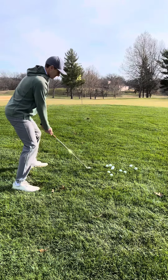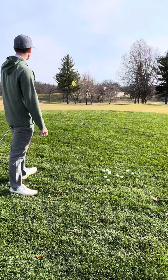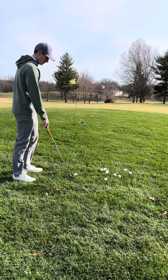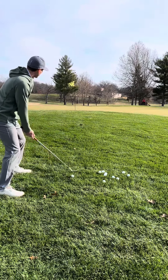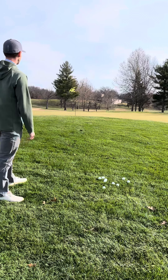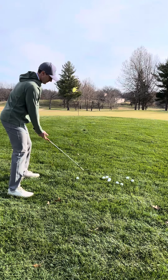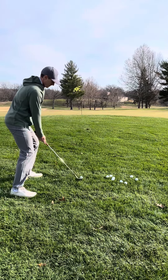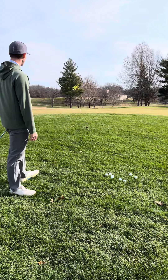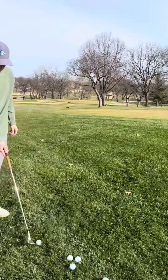Go ahead and go a little bit lower. The ball is going to come out a lot higher — just like that. With a good lie we'll be able to generate a little bit of spin. Go ahead and make sure you feel like you're throwing that club head away from you.